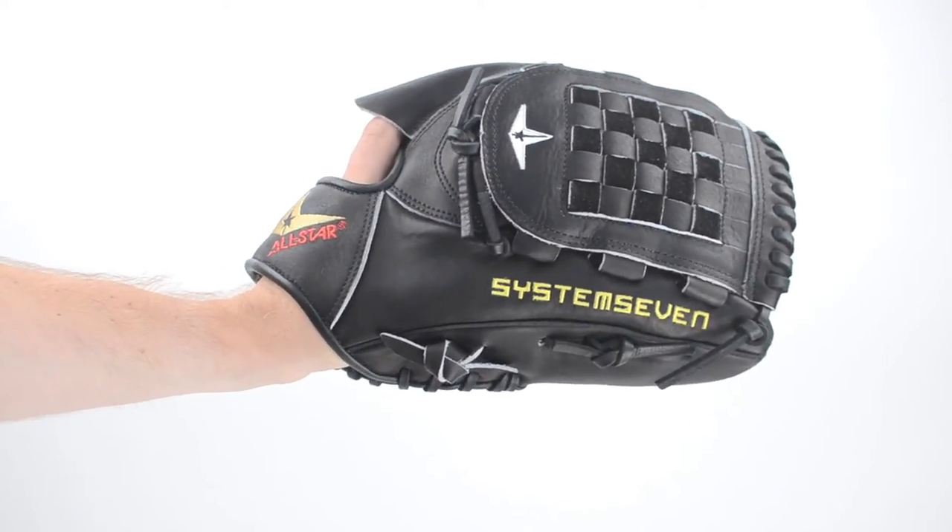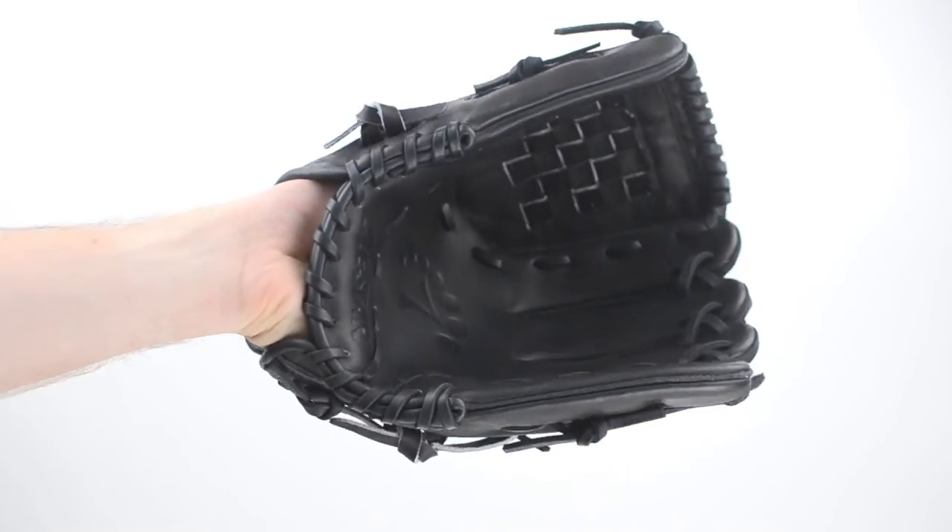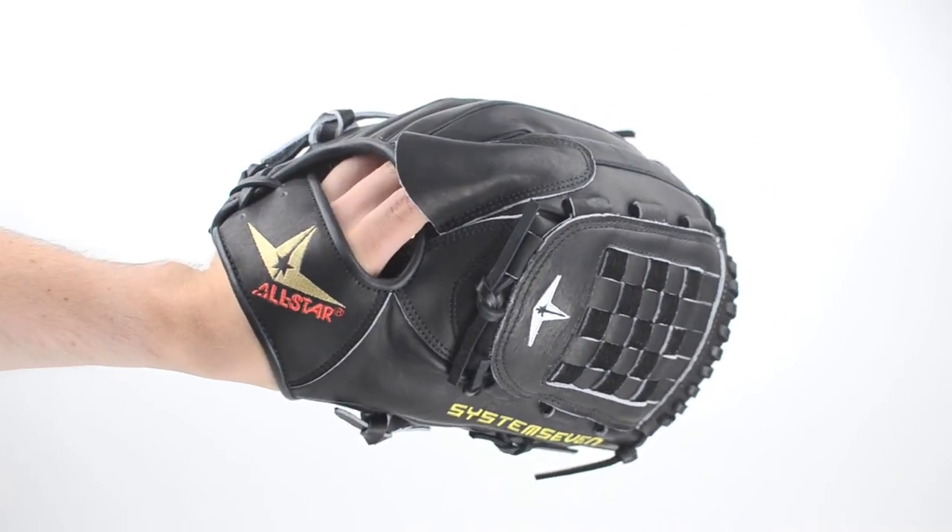This 12-inch basket webbed pitching glove is perfect for pitchers looking for a roomy pocket. The leather is lightweight yet firm, and once broken in, the thumb and pinky will stay stiff for a more extended life.